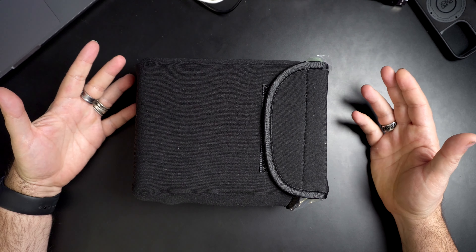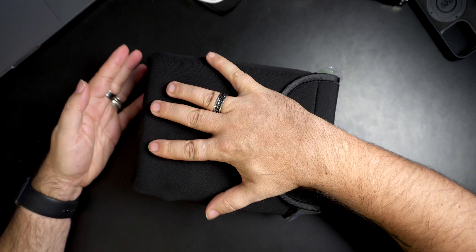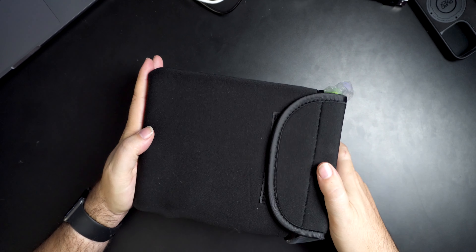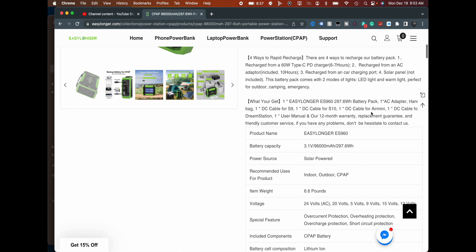That, my friends, is small — actually small. Here's my hand for reference. It's not very wide or tall. You can easily put this in the back of a motorcycle or in the side trunks. It's got a little bit of weight to it, of course — it is a battery. It weighs 6.6 pounds, kind of like the weight of a car or motorcycle battery. It comes in a little bag too, so you can just throw that in your bag.